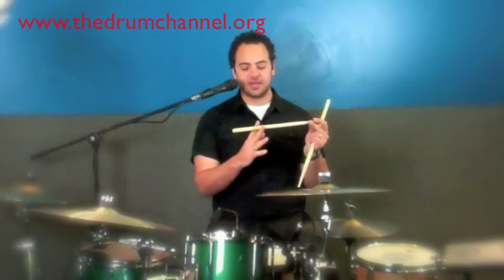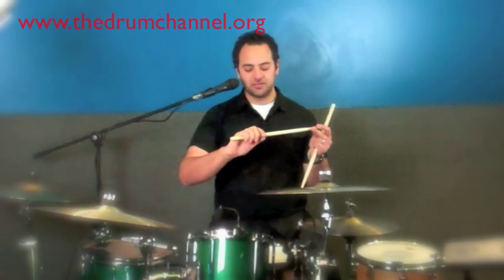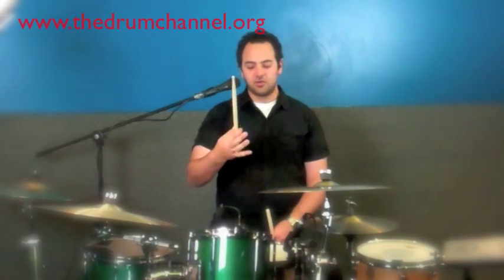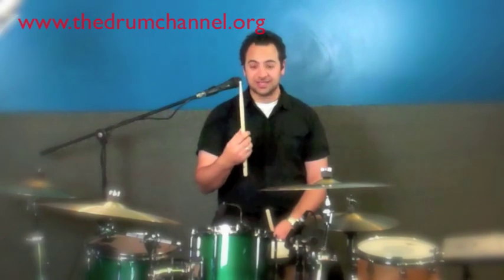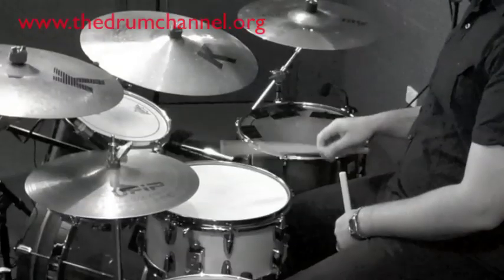I grip the stick using the first crease of my index finger and the thumb — so it's usually about there. The reason for that is pretty simple. I saw a video of Dave Weckl talking about this exact thing — the rebound of the stick. If you hold the stick too far up, it doesn't actually rebound at all. If you hold it too far back, it sort of dies into the drum. But if you hold it in the right spot, at about a third of the way up, it should rebound kind of like a bouncing ball. That really speaks for itself as to why you would hold it in that spot.